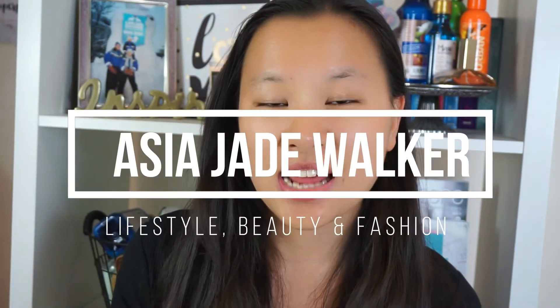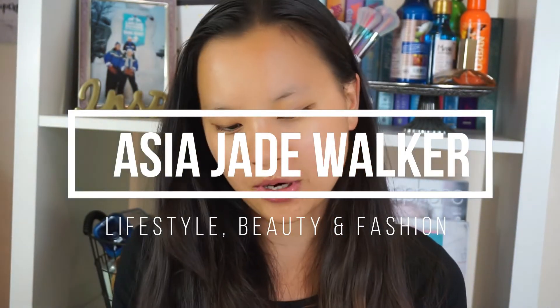Hey guys, welcome back to my channel. Today I thought I would film a first impressions on the Revolution Retro Luxe Metallic Lip Kit. I have seen these all over the blogging Twitter, Instagram, YouTube, just like everywhere. Makeup Revolution is something that I really like — I love their products, I love their brand, I love how reasonable they are and I've always been a fan of them.